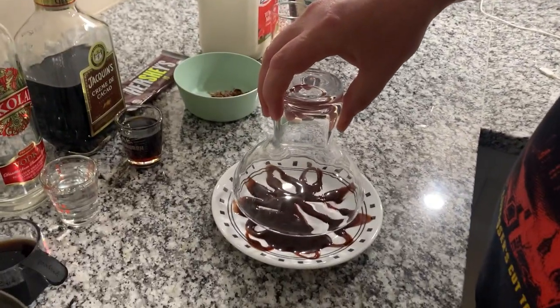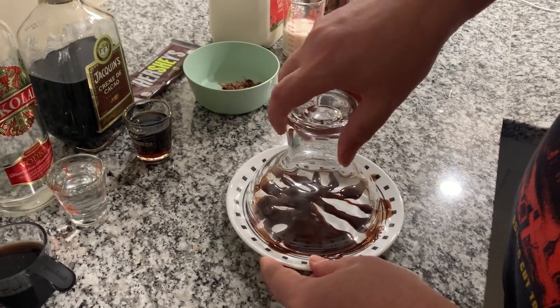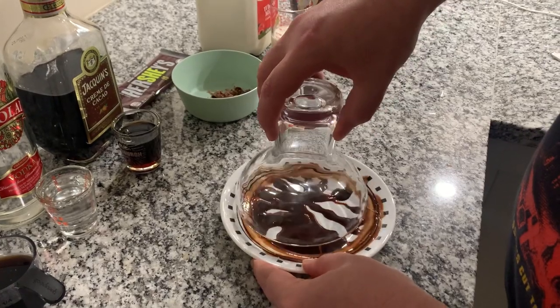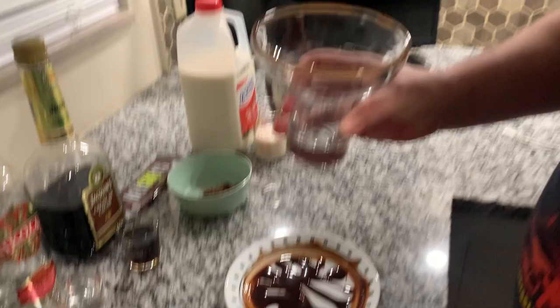You might get pregnant by the devil. So first step, we're going to dip this — I got some syrup — we're going to do some syrup around the edging so you get a little... I'm not going to say chocolate rim, because there'll be all sorts of stuff. So let's do a little chocolate rim on that.